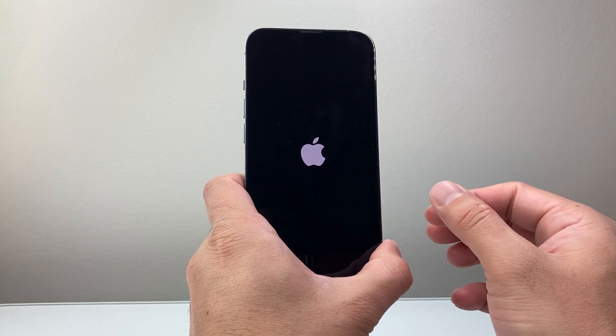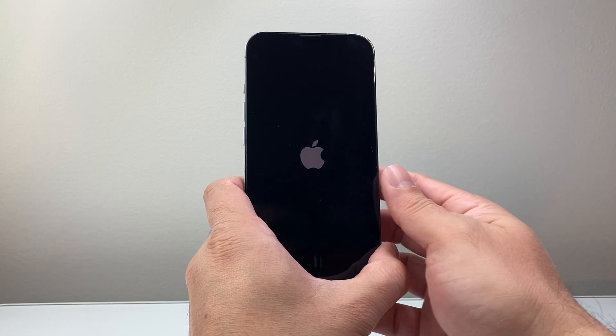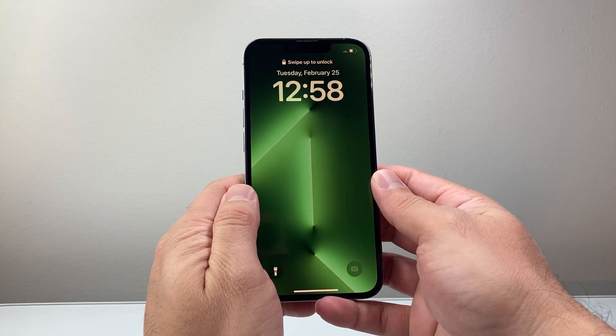This is Apple's number one troubleshooting step when it comes to fixing anything that's wrong with the iPhone. This will not delete any of your data, so all of your photos, videos, and apps will be fine. And once you're back in you should be good to go.